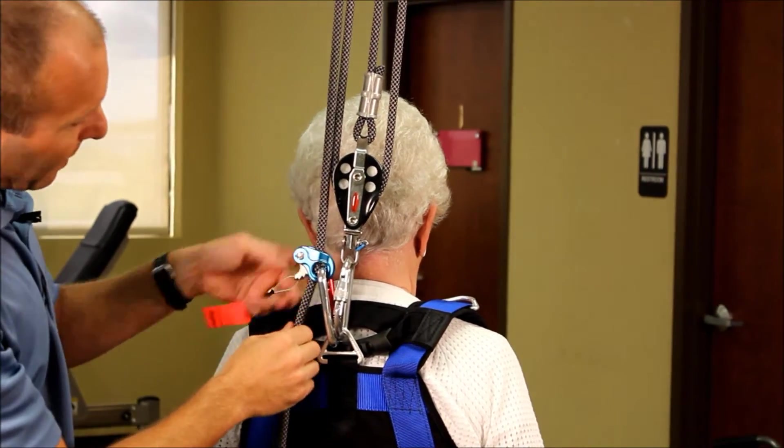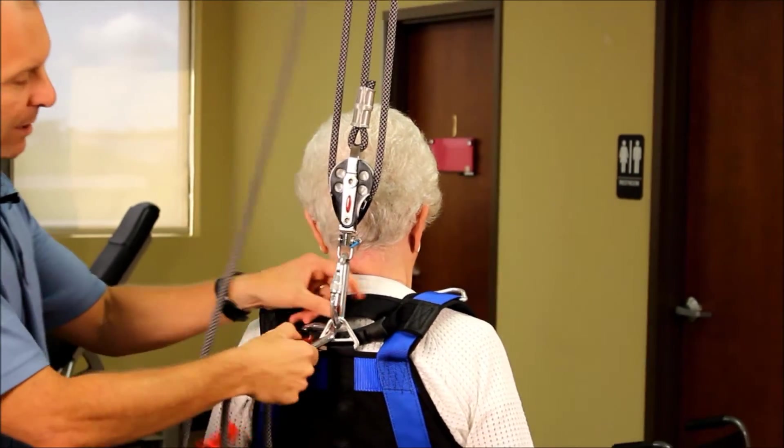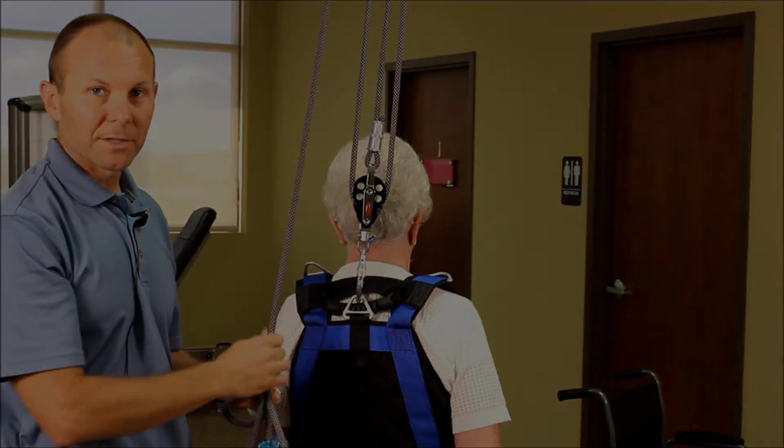In order to release that, we're just going to pull on the orange tab, pull some slack out on the rope, unclip our carabiner, and now we can freely use and lower the system.